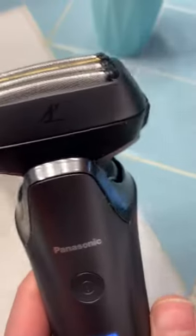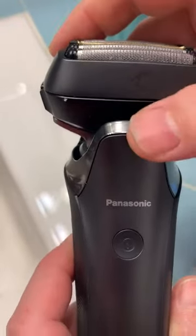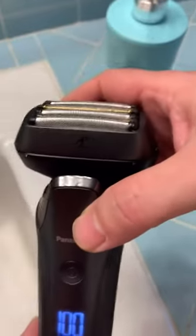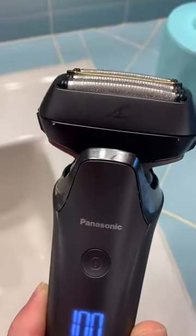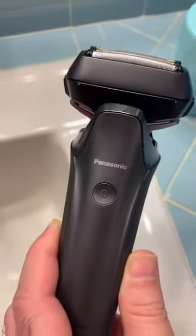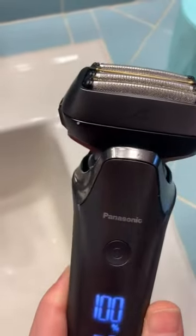If you have the cleaning station, you can also plug that in and charge it there. Without the cleaning station, you just plug in the cable here. When I received it, it was at 0%, and within five minutes it went up to 30% — I was actually able to use it. It took 40 minutes to fully charge from 0% to 100%.